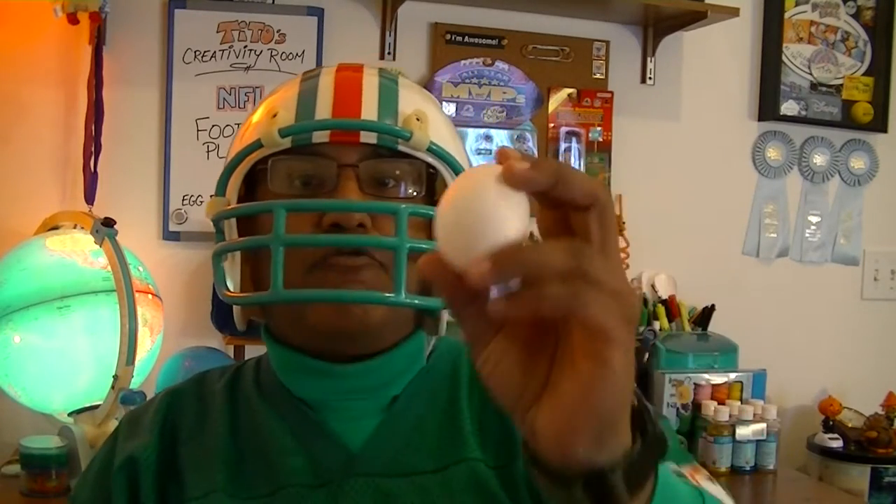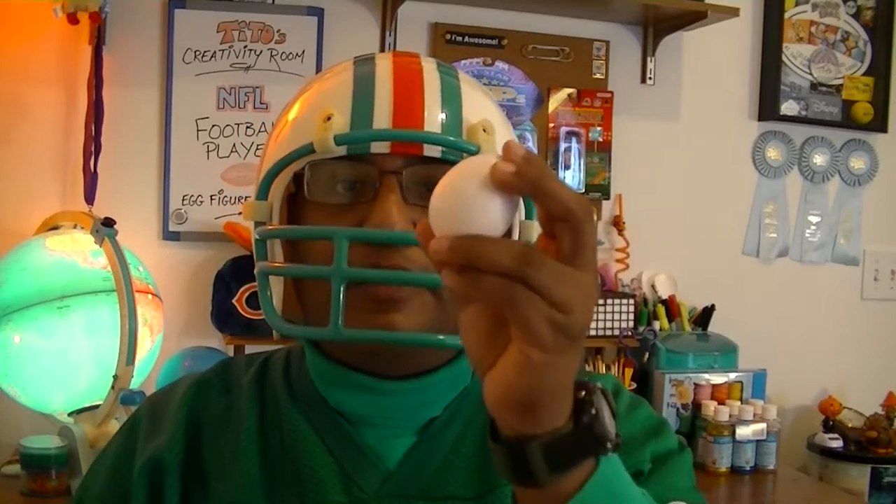Hola! This is a how-to tutorial on making an egg figure using a real egg — that's right, a real egg. We're going to make an NFL football player, that's why I'm dressed this way. This helmet is way too big on my tiny little head. Anyway, let's get started.